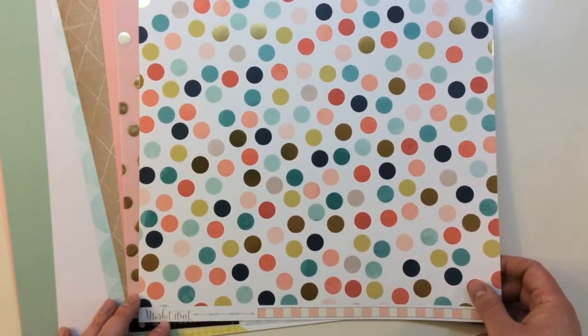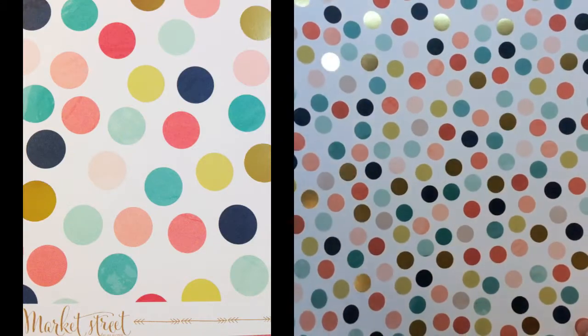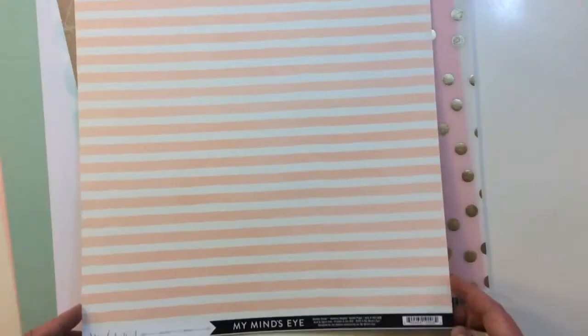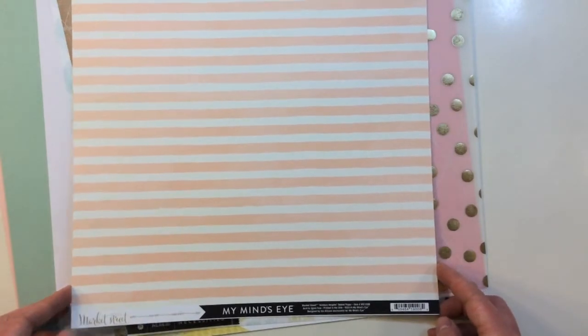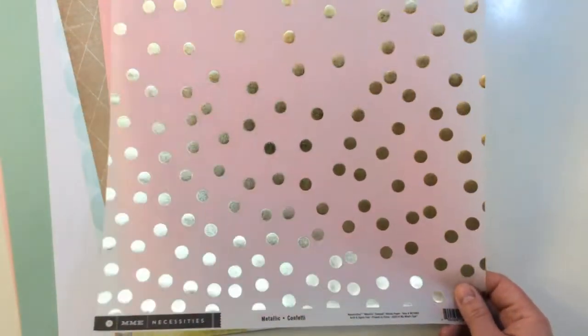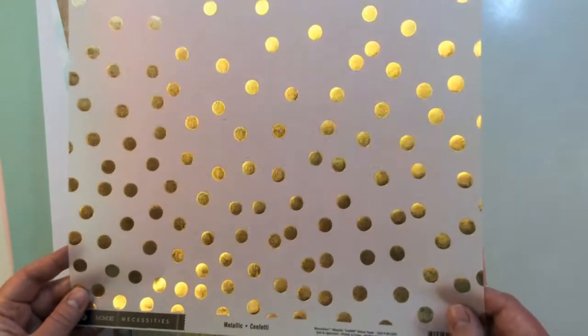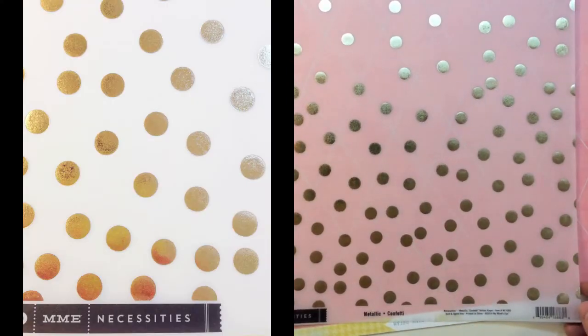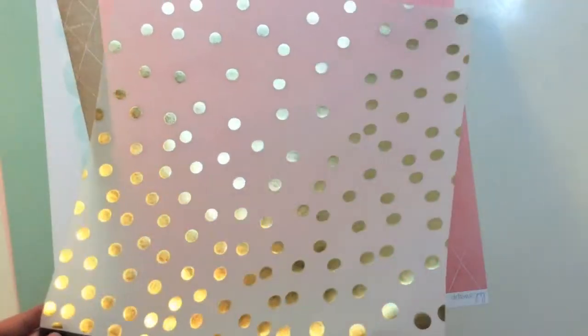Another one from Market Street by My Mind's Eye — a lot of foil in here. A really pretty polka dot and a stripe on the back, called Ashbury Heights Dotted Paper. And then there's a pretty gold shimmer metallic confetti My Mind's Eye Necessities Vellum Paper — really pretty treatment on there.